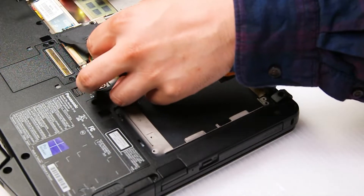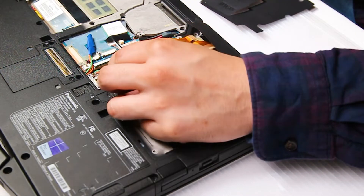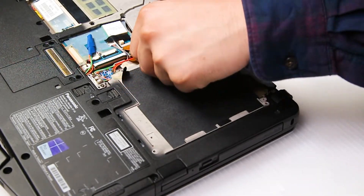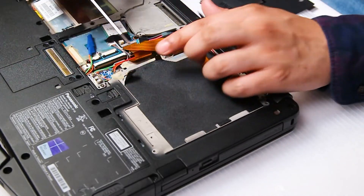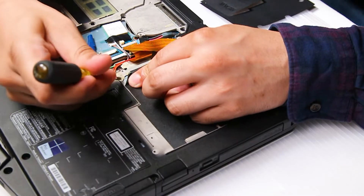I'll remove this so you can get a better view. Now there will be two screws that you'll need to remove. They are at the top of this protection here.